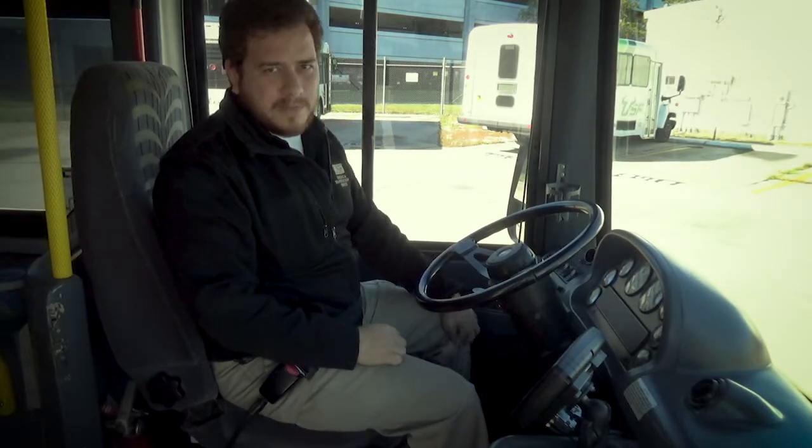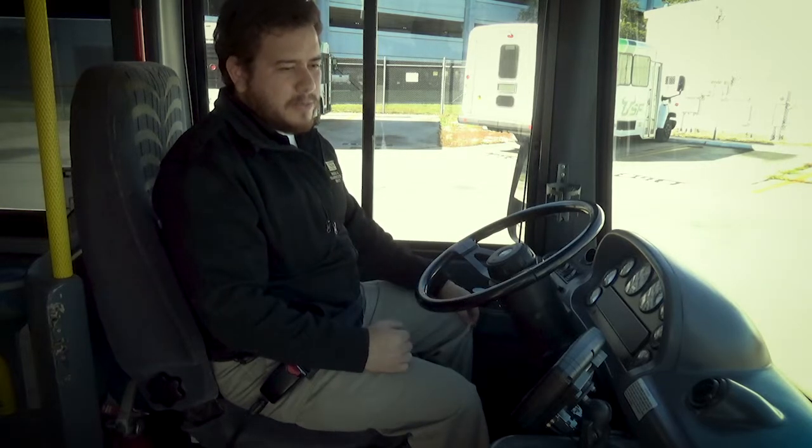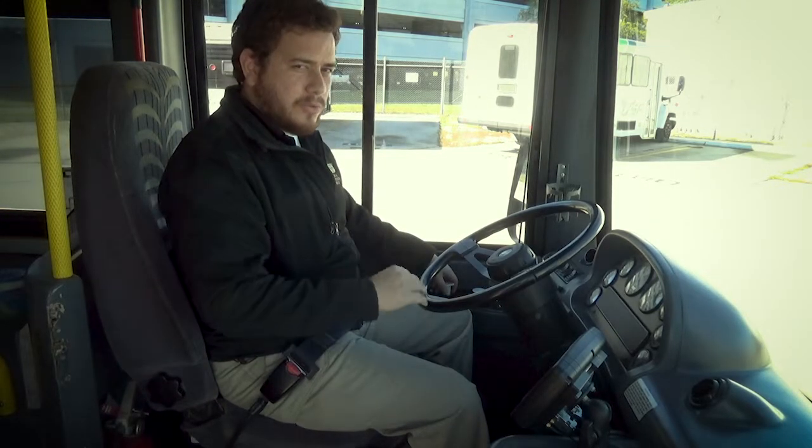The first part would be the parking brake. I'm gonna test the parking brake. I'm gonna try to pull the bus forward with the parking brake set, and the parking brake should hold the bus.